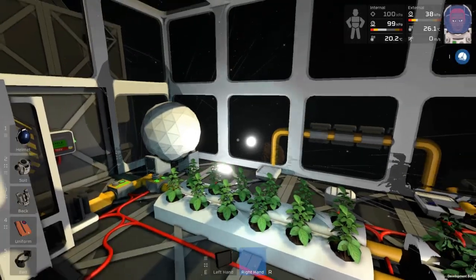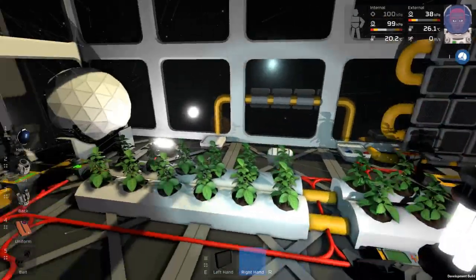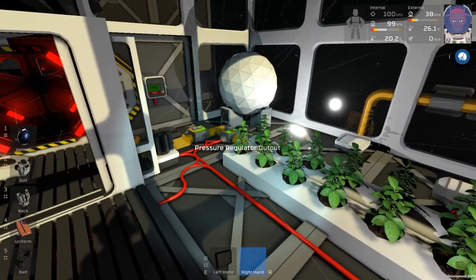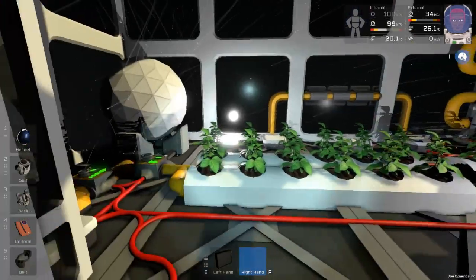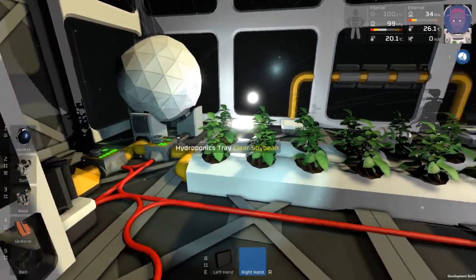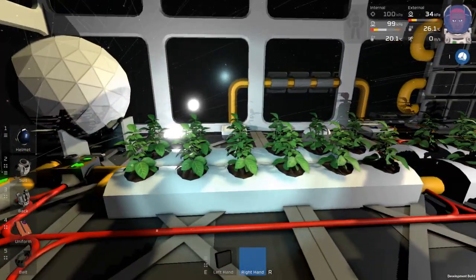Hi everybody, welcome back to Stationeers. Today I'm going to show you my hydroponic setup and give you a quick little tutorial on what you need to do to make your plants grow.